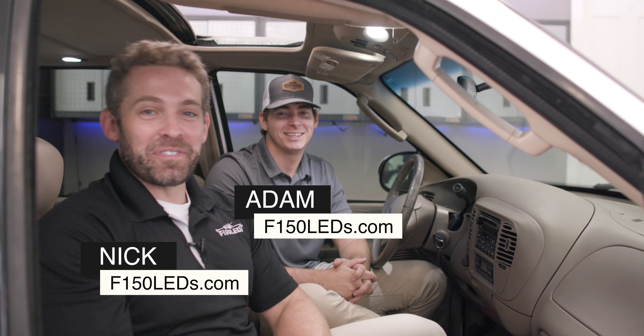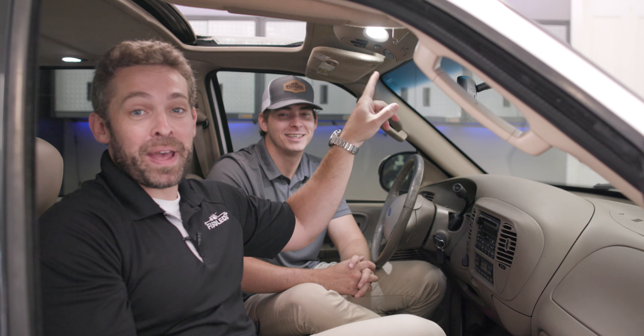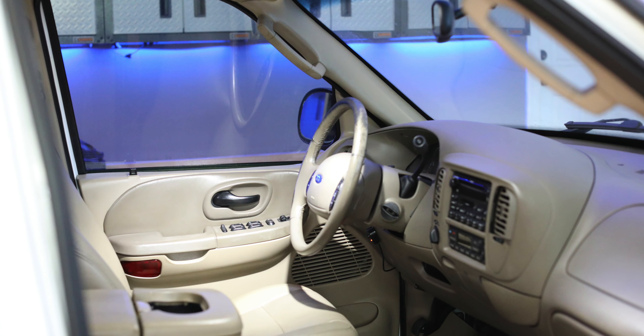Hey guys, it's Nick and Adam here from F-150LEDs.com. Today we just want to take a moment to show you how to install some awesome interior front map lights here on a 1998 to 2003 Ford F-150. This will definitely improve your F-150 experience. It's simple to install, and we're going to show you how it's done right now.